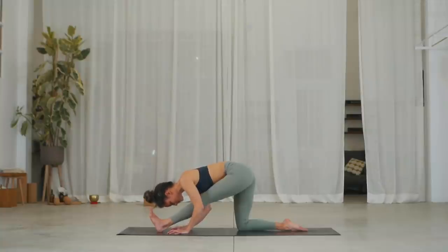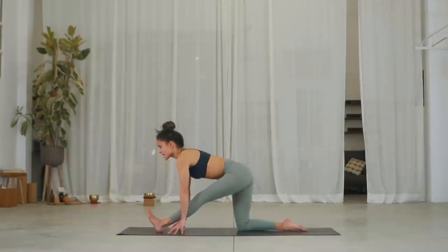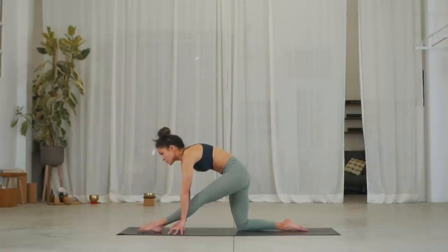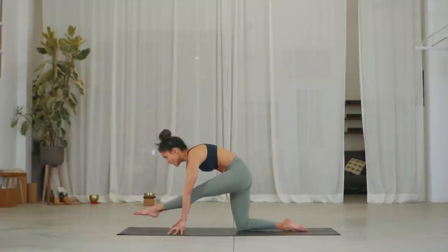Push the floor and lengthen your spine. Inhale, come onto your fingertips. Exhale, round your shoulders, hollow. Inhale, point your toes, try and get the foot flat on the ground. Stay hollow and see if you can do either three pulses up and down, or see if you can lift and stay for three breaths. One, inhale, exhale. Two, inhale, exhale. Three, last one.